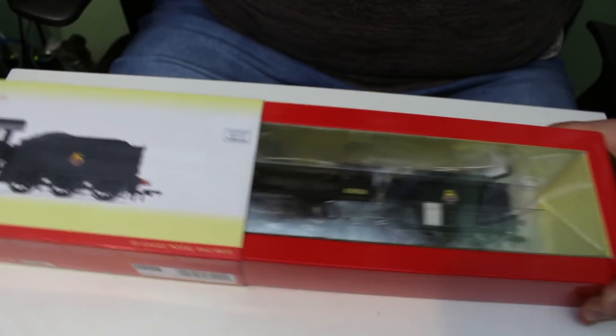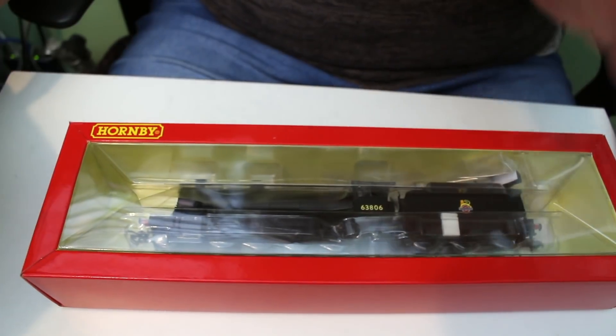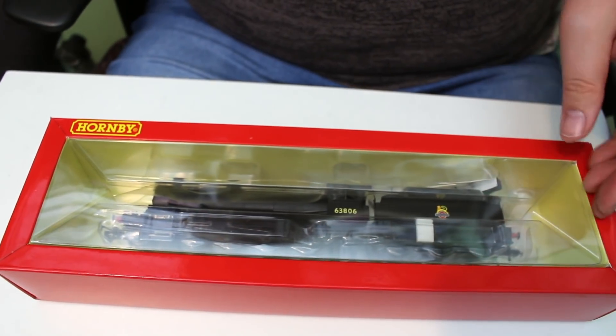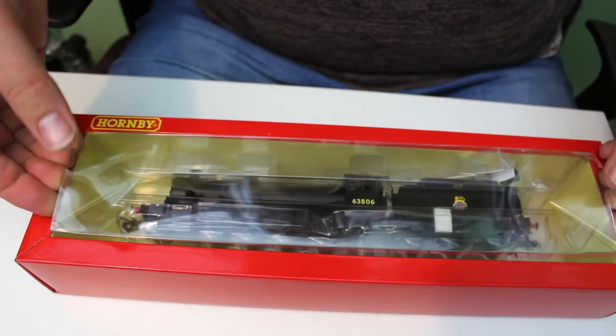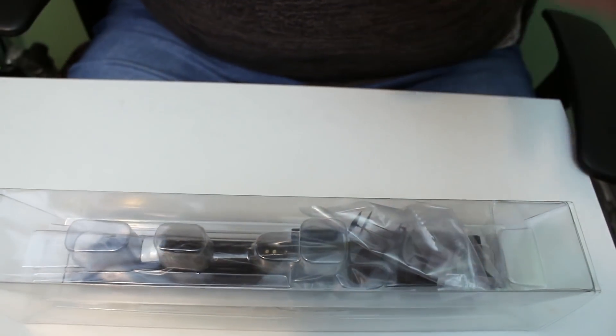At the moment, at a price hovering around the £89 mark, that seems to be about average for what I've been able to find these for. They certainly offer great value for money for a 2-8-0 tender locomotive — you do get an awful lot of locomotive for your money.